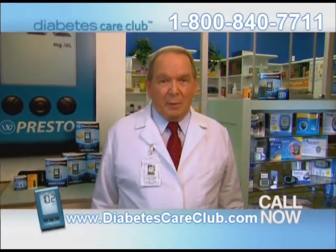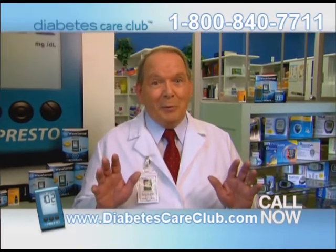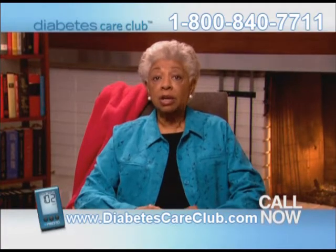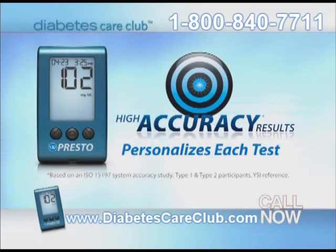If you're on Medicare with diabetes, then you need to know about the newest methods in checking your blood glucose. You don't have to code your meter anymore, and you don't have to stab your fingers. These new no-code meters are easier to use and nearly painless. This new method hurts less, and I don't have to code the test strips anymore. No-coding helps make testing faster and confirms accuracy.